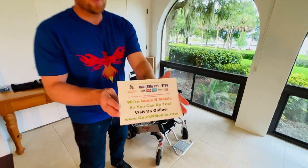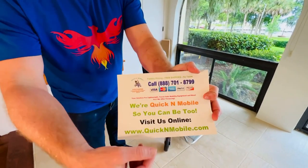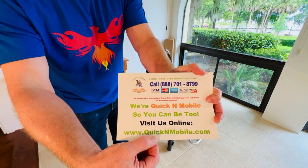If you're looking at us on YouTube, great opportunity to pause the video to learn where to find us online.